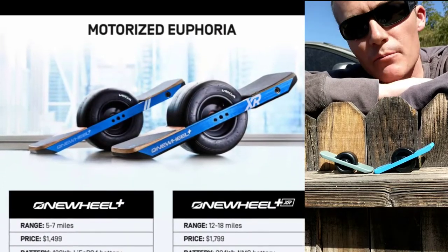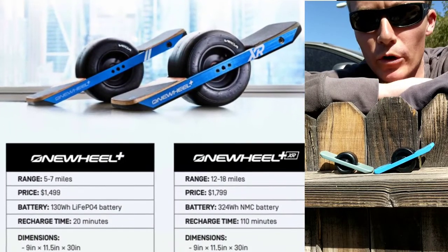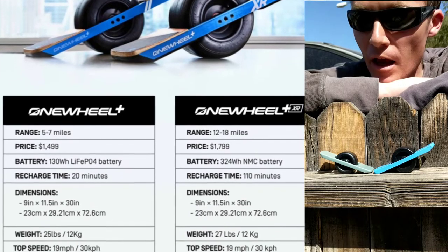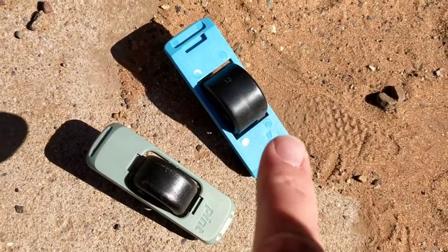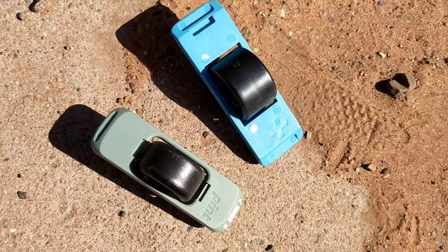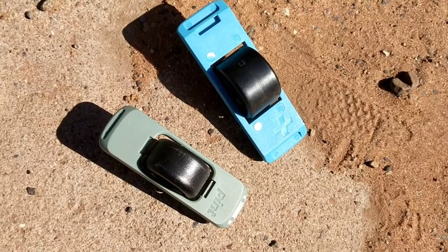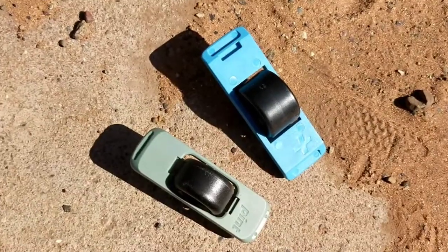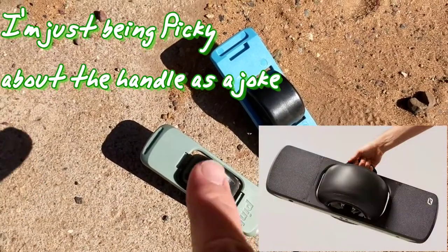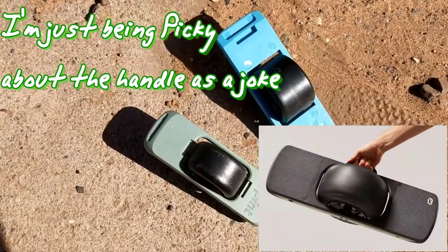The OneWheel Plus and the XR are pretty much the same board — the XR just has more range for the most part. We're using the toys because they're almost perfect replicas. Many of the differences of the Pint and the Plus can be shown even with their toy figure boards. Just look at the detailed work — even the nose handle is present on the Plus. However, the Mag handle is nowhere to be found on the Pint.